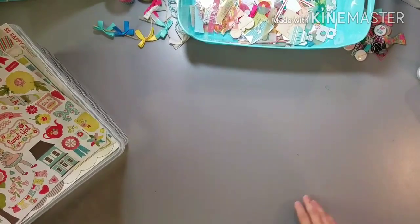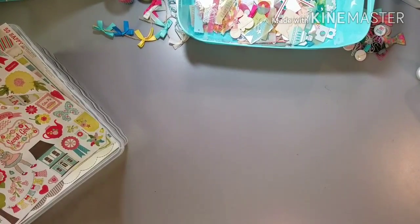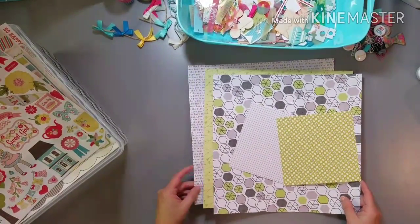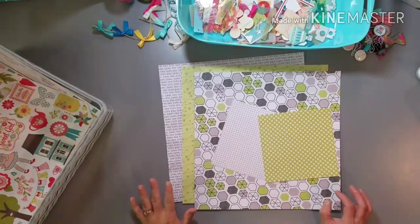Hey guys, Nicole here. So I have a couple more kits that I got made this morning, and I'm kind of laughing because this first kit ends up completely throwing me off.